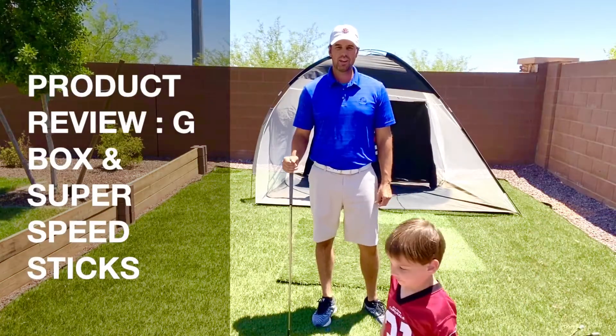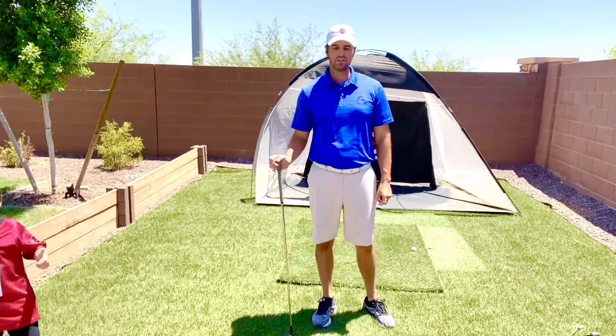Hey, welcome back to Danford Golf Instruction. Today we're going to do a product review on two different products — a double feature.